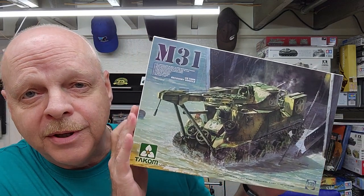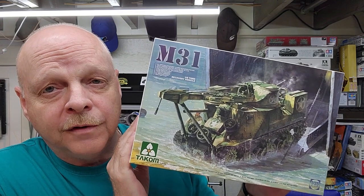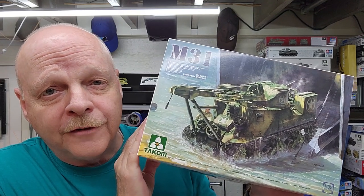Hello and welcome to the channel. My name is Johnny and you're watching Hillbilly Modeling. It's time for a new project and this is what we're going to be building. This is TACOM's M31 U.S. tank recovery vehicle in 1/35th scale — that's our new project. So I think the best thing to do is to jump down on the bench and get started on this.